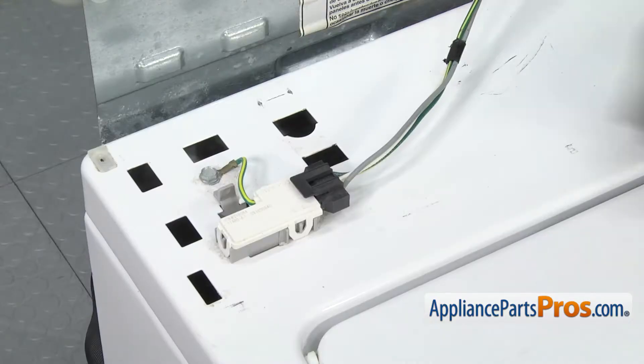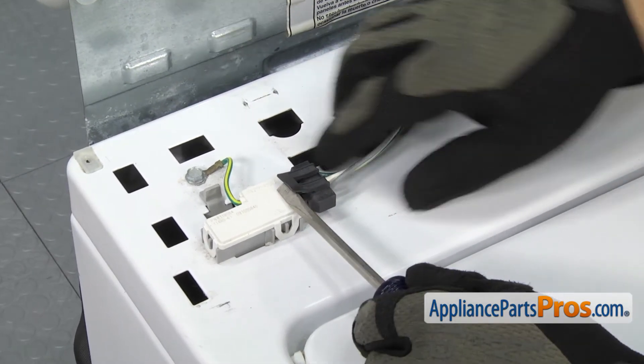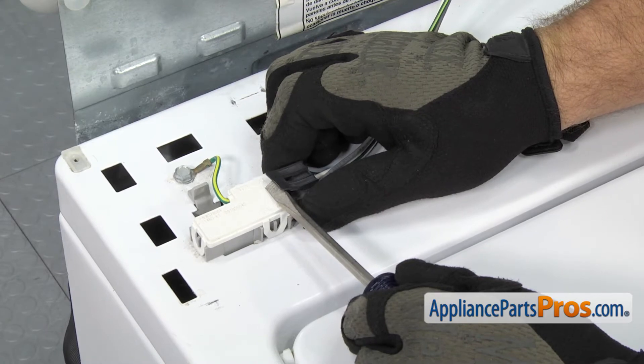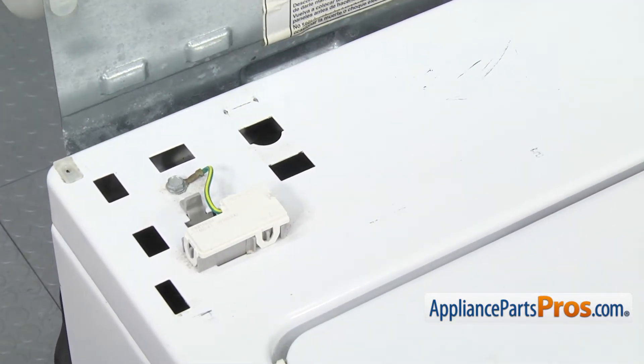Once you have the locking clips off, we can take the lid switch wiring harness off. There's a little locking tab that you can lift up on — you can use a flathead screwdriver if it's tight. You can pull the wiring harness out and set it aside.